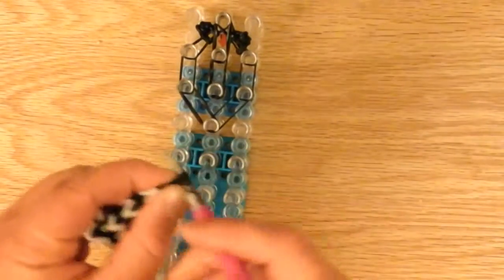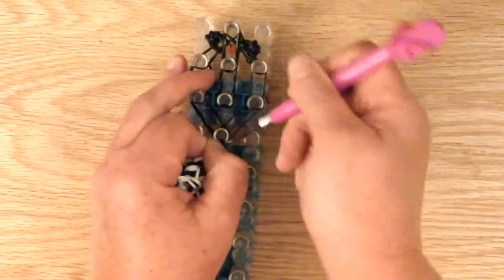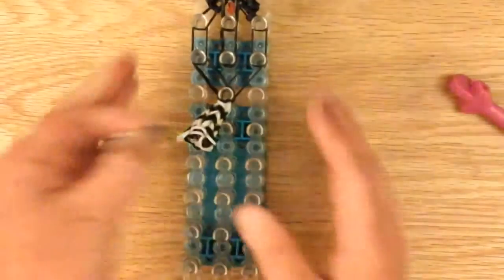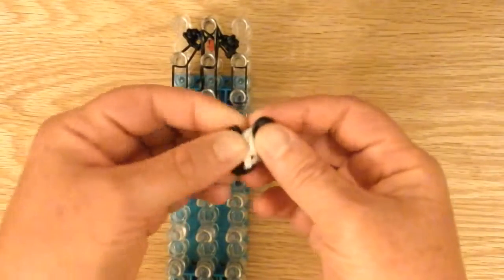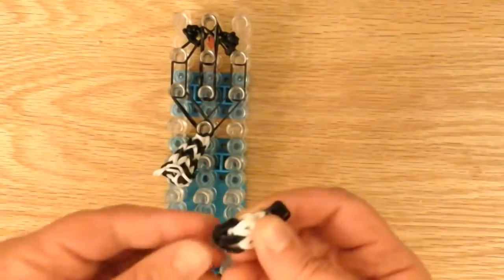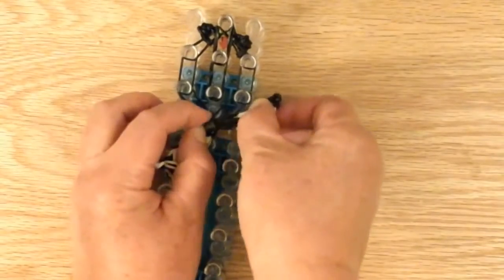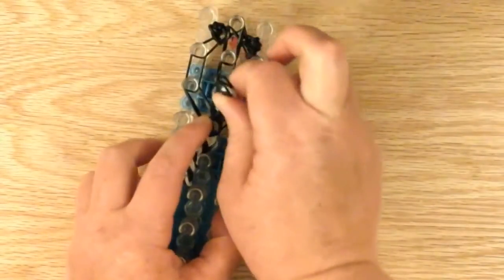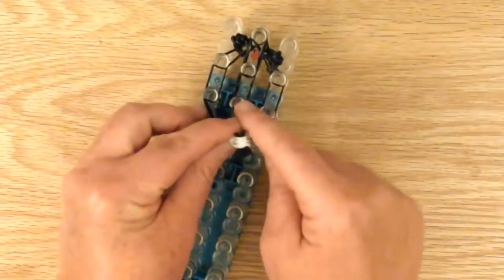Now we can place the muzzle. Take it off the loom — we have the capping band here and the two bands on the top. We're going to place the two bands on the top on this pin and the capping right here. First I'm going to do the capping band and just place it right on this pin. There are a lot of bands on this pin so be careful so nothing breaks. Then place this double black right here on this pin.